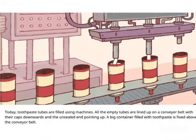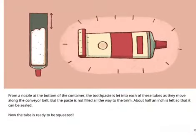Today, toothpaste tubes are filled using machines. All the empty tubes are lined up on a conveyor belt with their caps downwards and the unsealed end pointed up. A big container filled with toothpaste is fixed above the conveyor belt. From the nozzle at the bottom of the container, the toothpaste is let into each of these tubes as they move along. The paste is not filled all the way to the brim — about half an inch is left so that it can be sealed. Now the tube is ready to be squeezed.